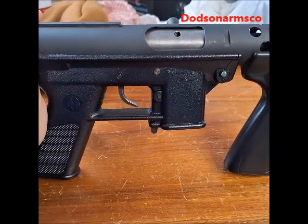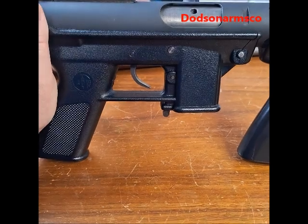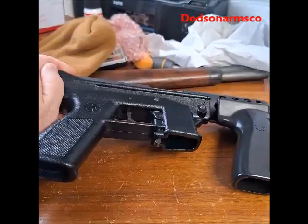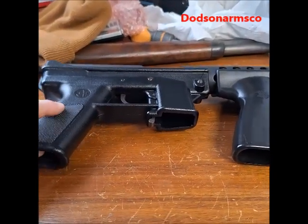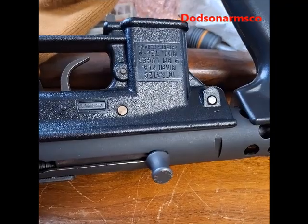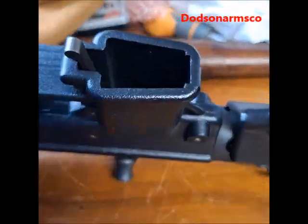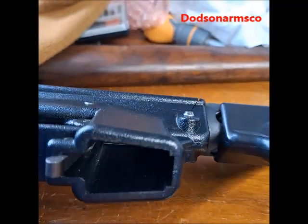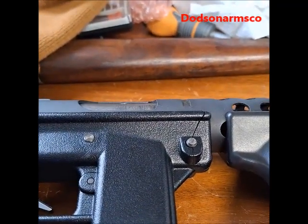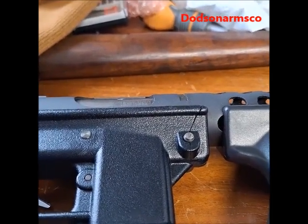This gun actually fires faster than a MAC-10 — it shoots about 1,800 rounds per minute. These were really big in movies back in the 90s. Once I do the repair work, I'll come back and do another video to see if it actually worked, or whether I had to get another lower to put on this thing. Please share your comments and tell me about your issues with polymer pistols. We'll see you on the next video.